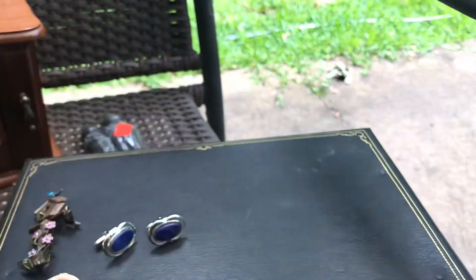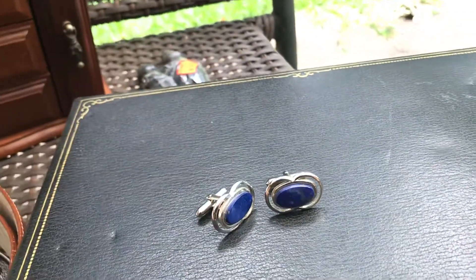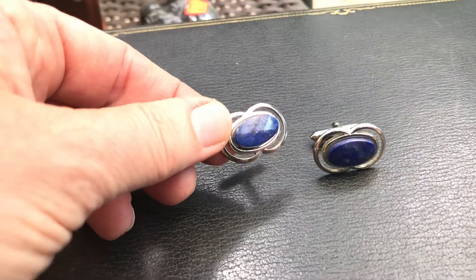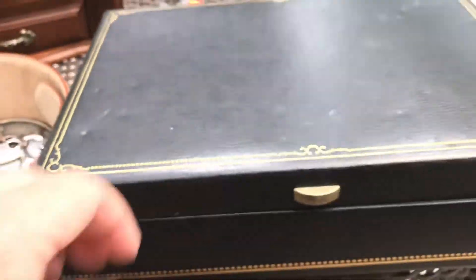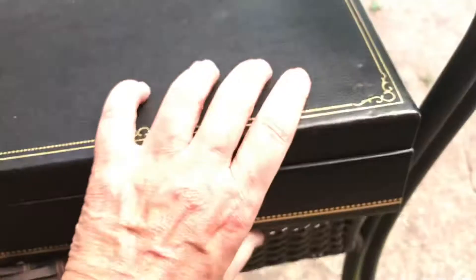Pretty nice. The Swank cufflinks are lapis — very nice, just one of my favorite stones. Here's this one, two dollars, very good condition. It has some darkening there where rings were stuck, but I'm not sure — I don't think it's leather, but I'll have to look.